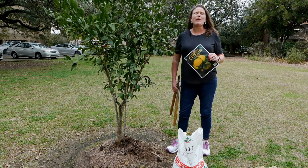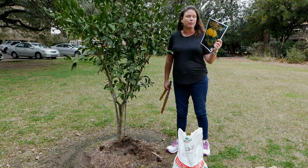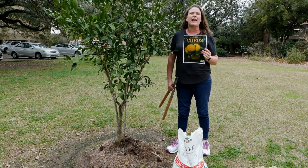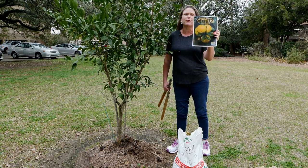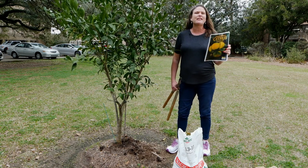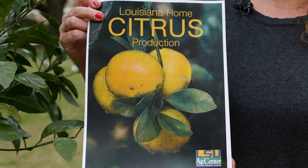Late January, early February is time to get to work on your citrus trees. If you don't have this publication, you can download it from the LSU AgCenter's website. This is the Louisiana Home Citrus Production Guide. It gives you everything you need to know about pruning, fertilizing, spacing, whatever you need to know about citrus.